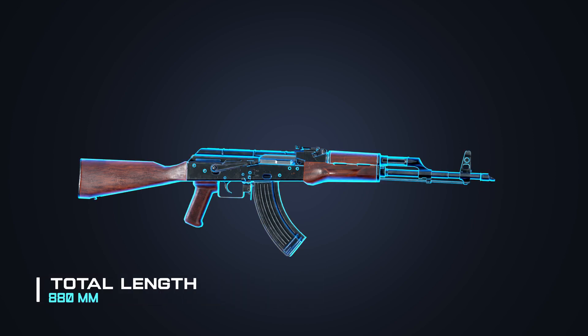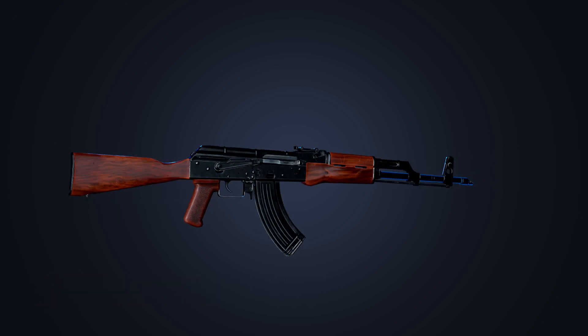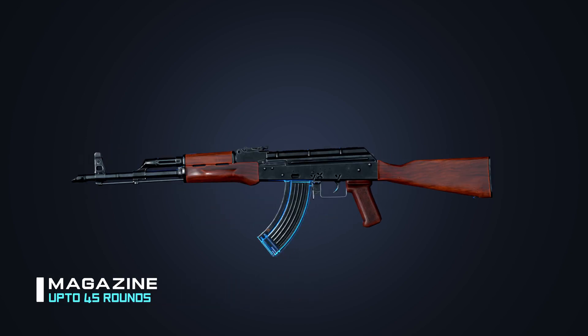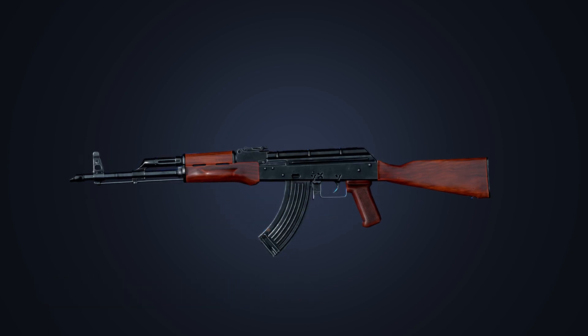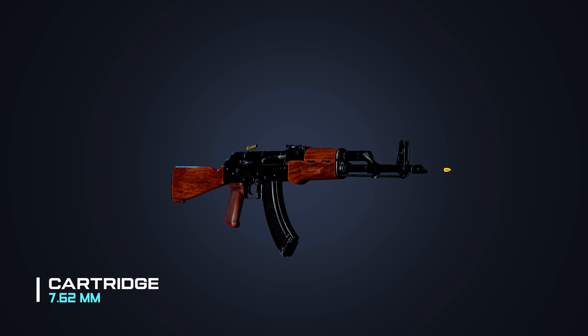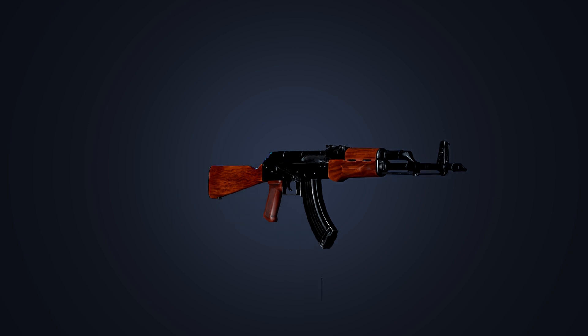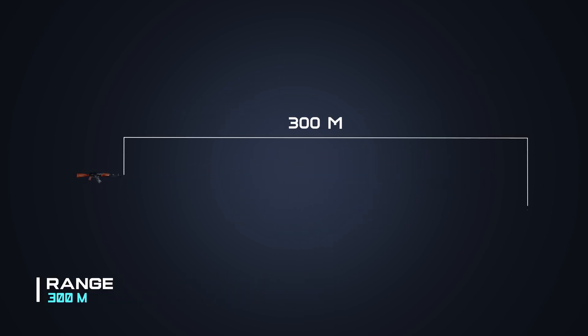Total length: 880 millimeters. Barrel length: 415 millimeters. Magazine: up to 45 rounds. Cartridge: 7.62 millimeters. Rate of fire: 600 rounds per minute. Effective range: up to 300 meters.